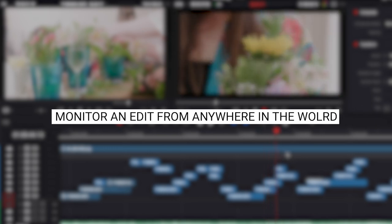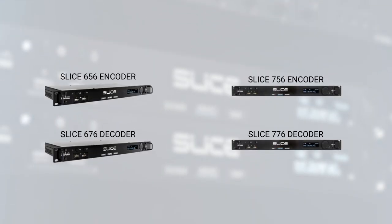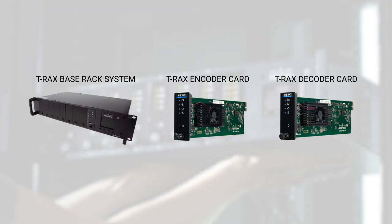This system lends itself to the post-production world too. Any editing or grading suite could have a Cube encoder taking the live output of the desk, shared with anyone who needs to be part of that post-production process. For permanent studio installations, you may want to look at the Teradek Slice, which is essentially a rack-mountable version of the Cube. A step above that is the Teradek T-Racks, a larger rack-mount unit that can house up to eight encoders or decoders.